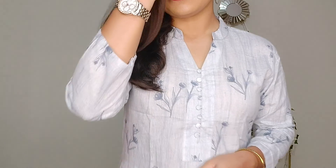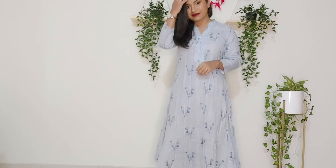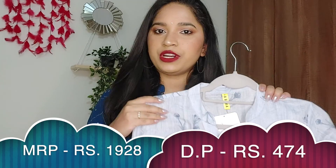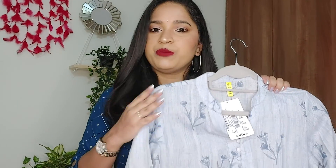This is an A-line kurti so there is no slit from the sides, and you can also wear it as a dress if you want. It is a calf length, but since I am short-heighted it comes to my ankles. The material is a cotton blend — not pure cotton — and it's a little see-through, so you'll need to wear leggings underneath. Its MRP is Rs. 1928 but I got it for Rs. 474, which is under Rs. 500. It's a decent, comfortable A-line kurti, very soothing for summer.